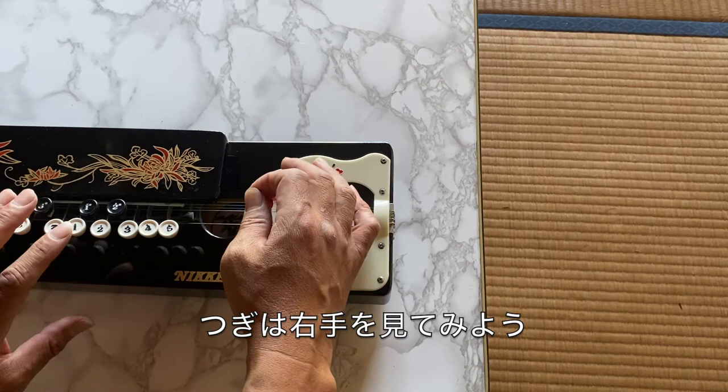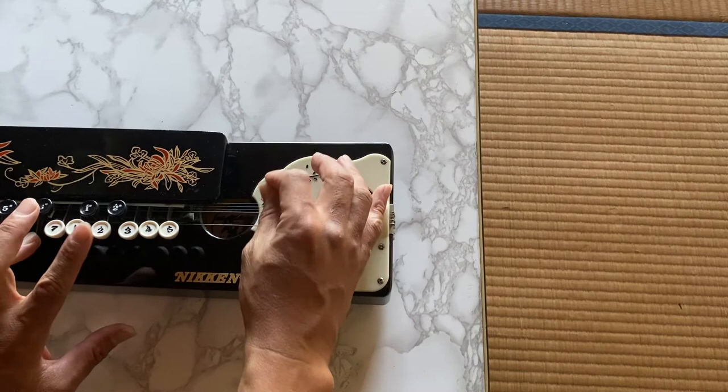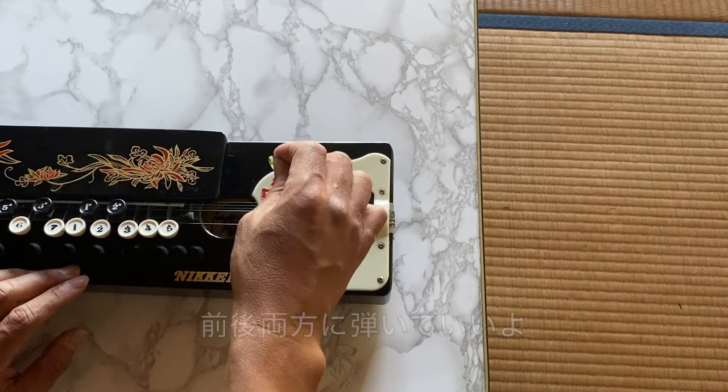Let's focus on the right hand. You can pick both ways — down picking like that, and this way.